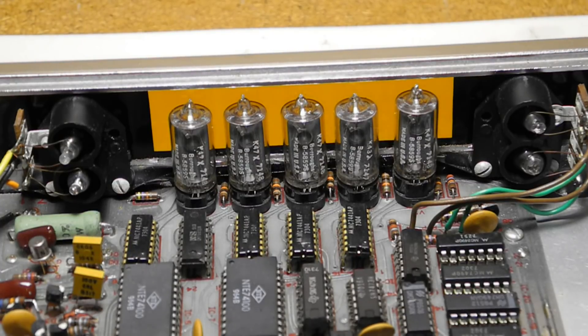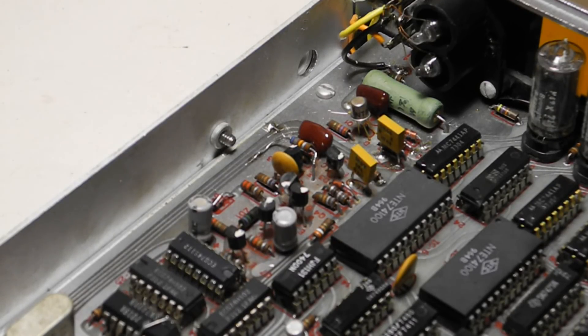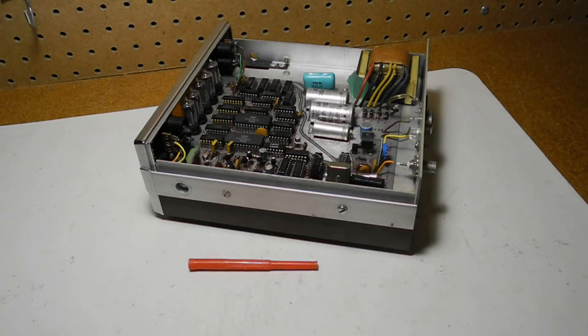The display uses Burroughs Nixie tubes, likely also used for Burroughs calculators and early computers. They are essentially neon lamps and run on about 140 volts DC. The range, gate, and overflow indicators are simple neon lamps. The front-end circuitry is relatively complex, using 7 transistors before it goes to the first TTL chip, and includes circuitry to adjust sensitivity and a Schmitt trigger. The kit originally came with the Heathkit nut starter, also used for adjusting trimmers, an alignment tool, and an IC puller.